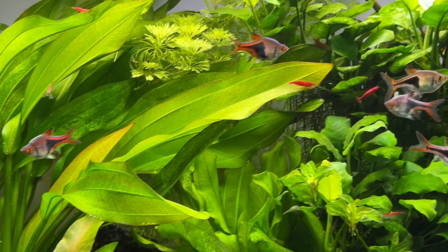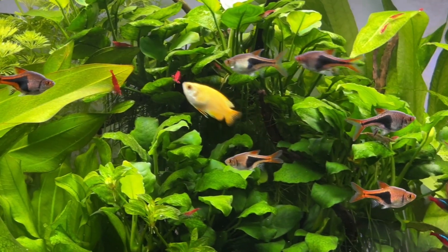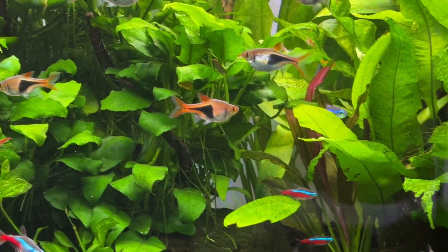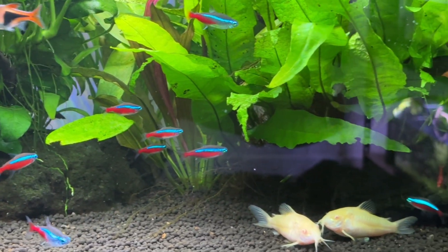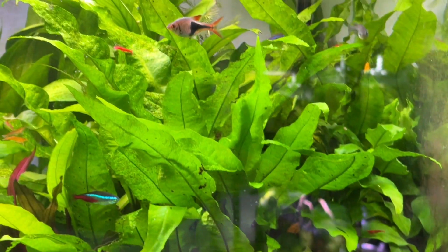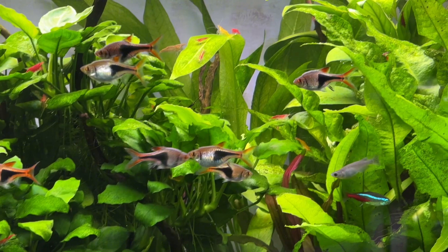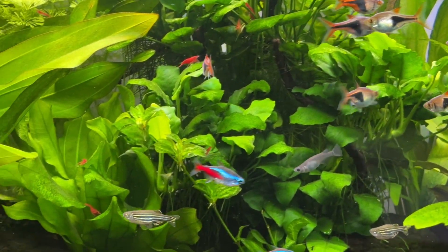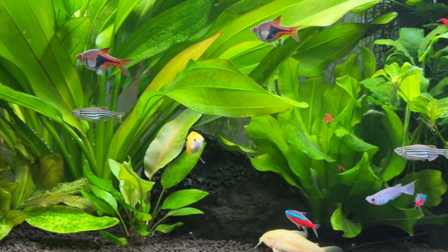So let's start with what biological filter media actually is. Simply put, its job is to provide surface area where beneficial microorganisms like archaea and bacteria can grow. Over time, these colonies grow until they are large enough to keep toxic ammonia and toxic nitrite levels at safe, undetectable levels in your aquarium. That's what protects your fish from these common toxins and makes sure you don't lose all of your fish within the first few weeks or months.